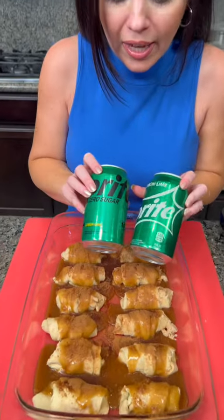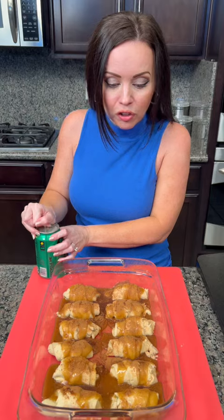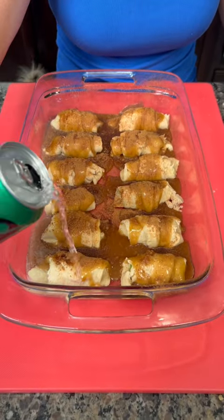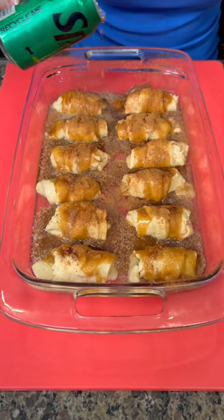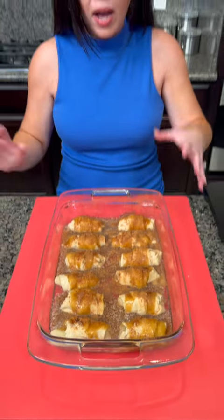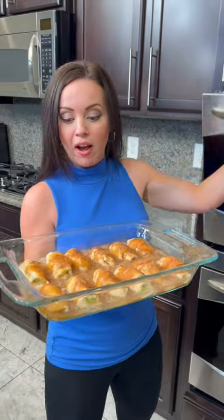Now for the secret ingredient — y'all trust the process on this one. I know it seems a little weird, but this is what makes this dessert over the top. We're going to add some Sprite. You could use regular Sprite or zero sugar Sprite — I'm going to go with the diet one since we've already got enough sugar. Just pour it right around the outside. It actually combines with the brown sugar when it bakes and creates this beautiful crust. Put this in the oven at 350 degrees for about 30 to 45 minutes.